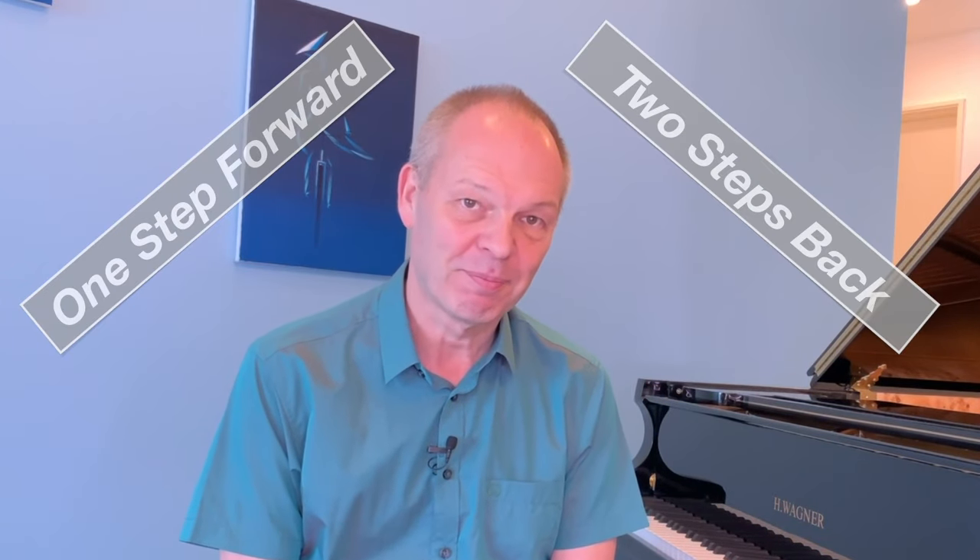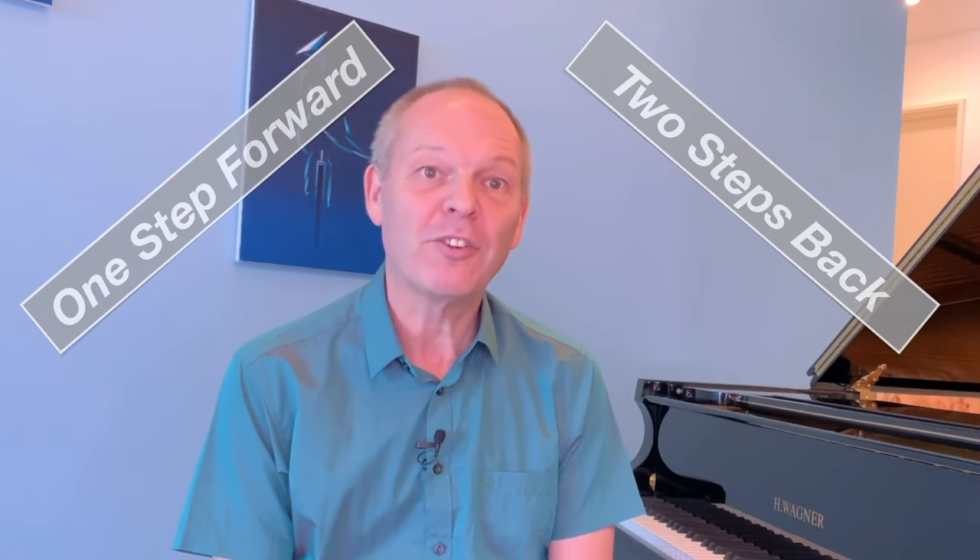Do you sometimes get a little frustrated that progress on piano quite often seems to be one step forward, two steps back? Well, stay tuned for an idea of how you can use this to your advantage — it's something I discovered quite recently. Are you sitting comfortably? Then let's begin.